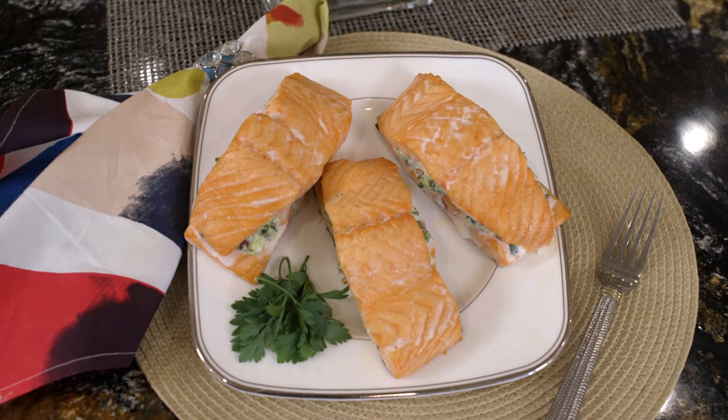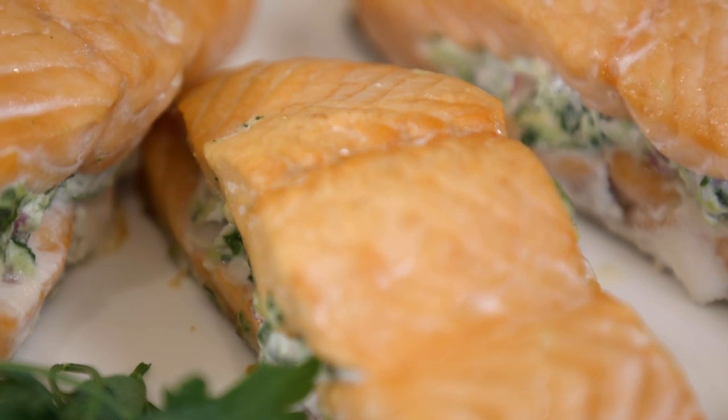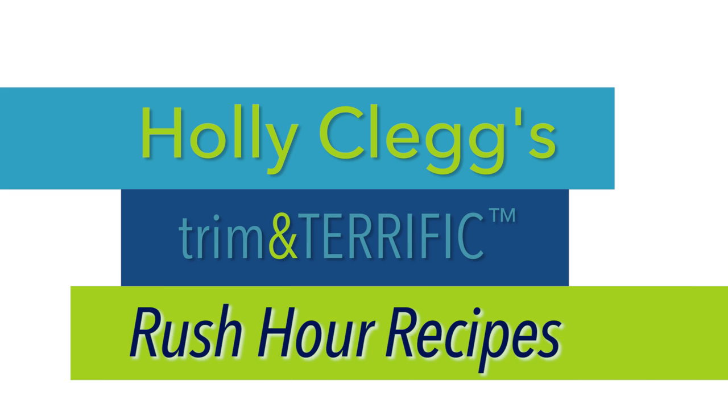Wait till you take a bite — it is absolutely delicious and I don't think you'll be intimidated with making salmon anymore. If you haven't seen my glazed salmon recipe on YouTube, it's four ingredients as well and it has gone viral, so that's another recipe you're going to want to check out. Enjoy cooking salmon — no intimidation — and I'll see you in the kitchen. For this recipe and a discount code for all my cookbooks, just check the link below.